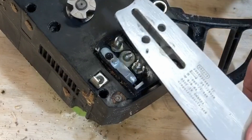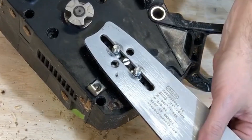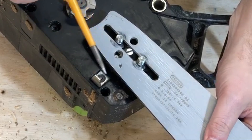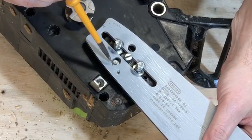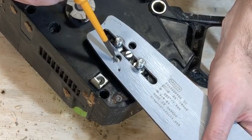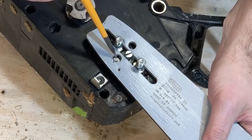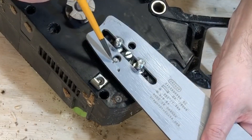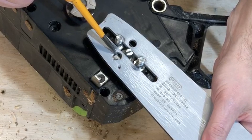I was able to fit this 24-inch bar to the saw — which supposedly shouldn't take it — by filing this hole slightly off center. The pin on this tension mechanism on the saw is not only a smaller diameter, but it also sits further out from the center compared to the hole on this Oregon bar.